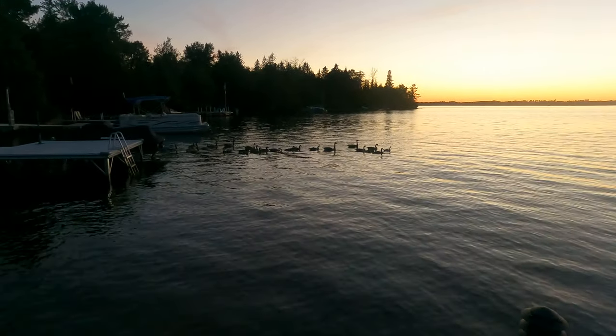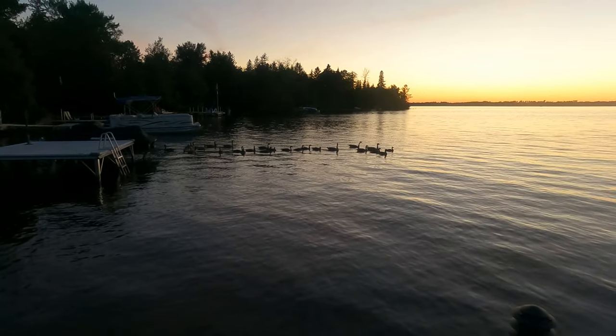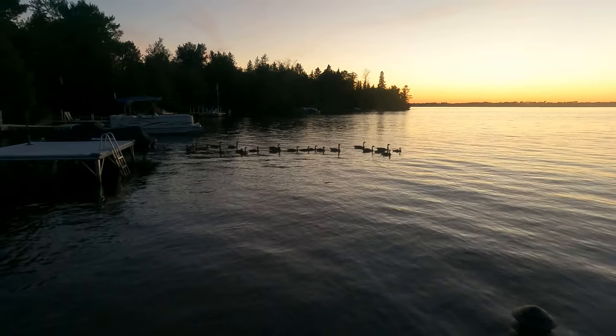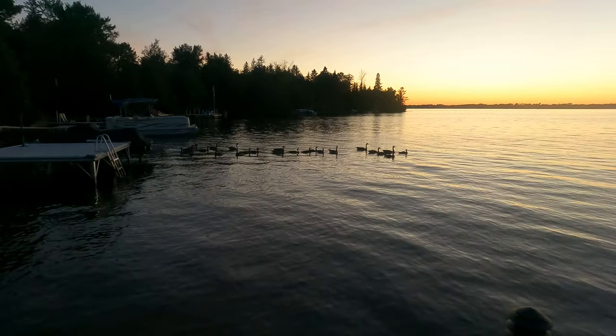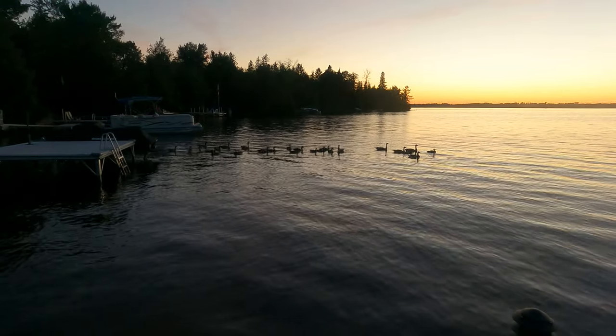Now topwater lures can be fished any time of day. However, dawn and dusk, when the wind is really beginning to die down, are some of the best times to use them. And the midnight hours have proven especially active for topwater hits for all you night anglers out there.